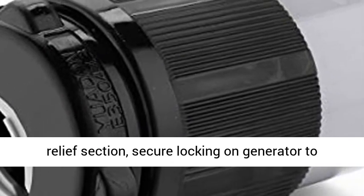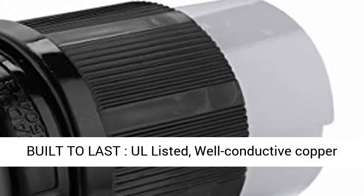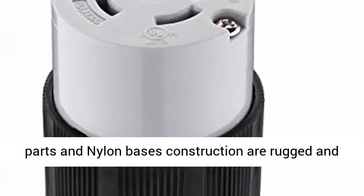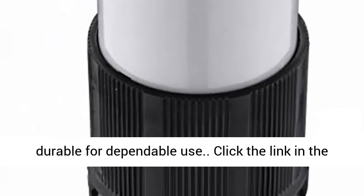Tightly lock screw-down stress relief section secures locking on the generator to keep it from vibrating loose and falling out. Built to last — All Listed. Well-conductive copper parts and nylon casing construction are rugged and durable for dependable use.